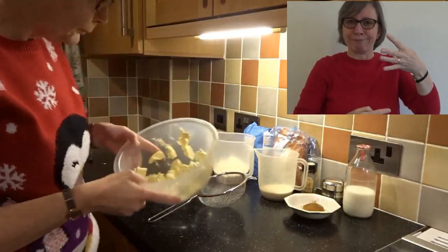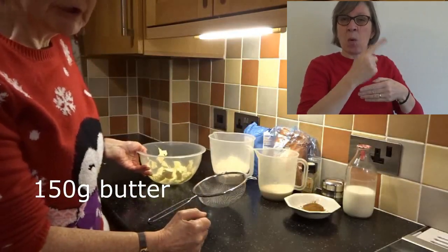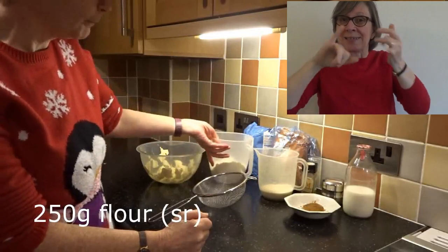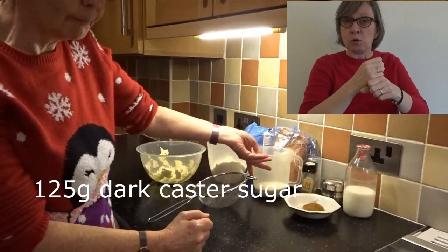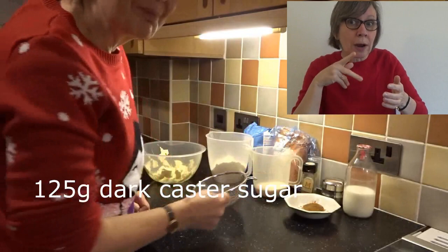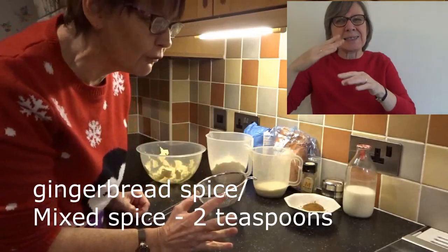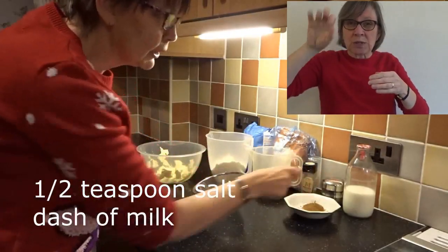You're going to need some chopped up butter or margarine — 150 grams of that. You need 250 grams of self-raising flour, 125 grams of dark caster sugar, or ordinary caster sugar would probably be okay. Some gingerbread spice if you've got it — I couldn't get it in our supermarkets, so I used mixed spice, which is very similar. Two teaspoons of that, half a teaspoon of salt, and a dash of milk.